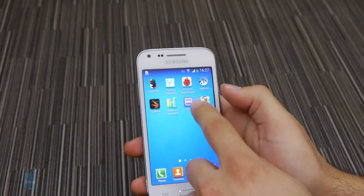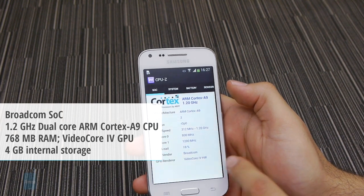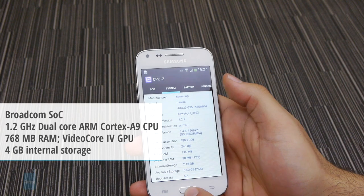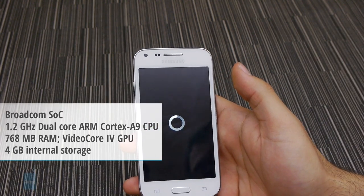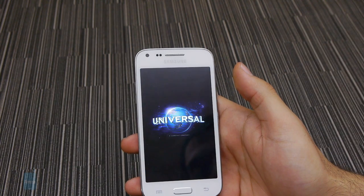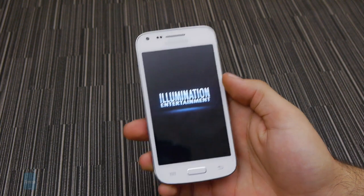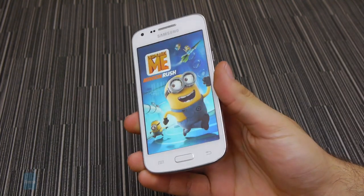Powering the Core Plus from the inside is a dual-core 1.2 GHz processor by Broadcom, which seems to be handling itself with some dignity. In the memory department, we've got 768 MB of RAM and 4 GB of native storage, expandable via microSD. It's worth pointing out that the original Galaxy Core was actually sporting 1 GB of RAM instead.